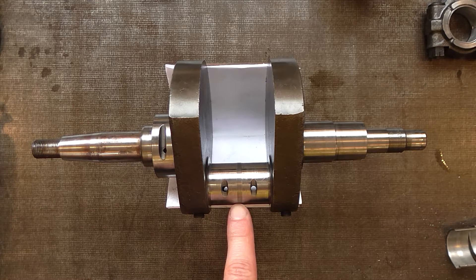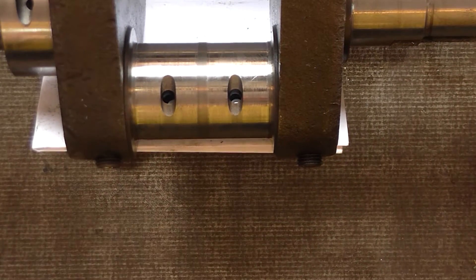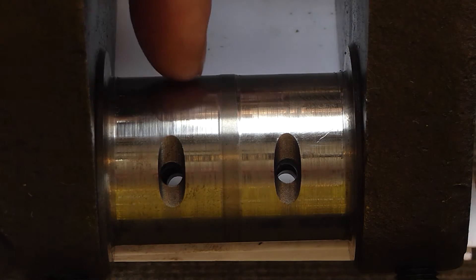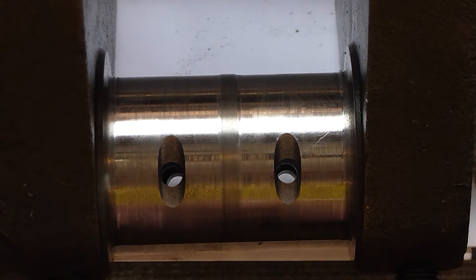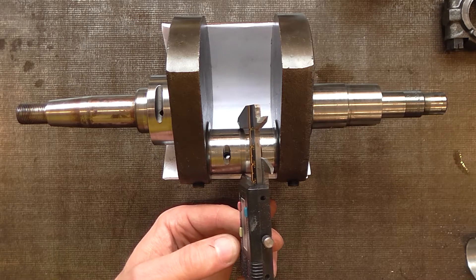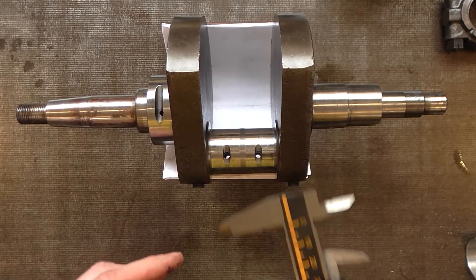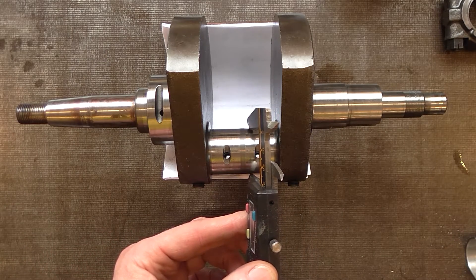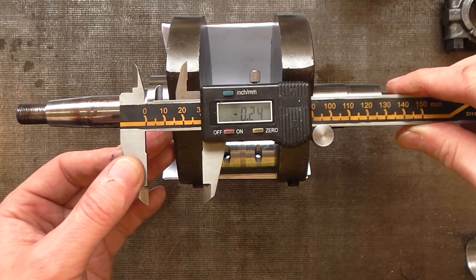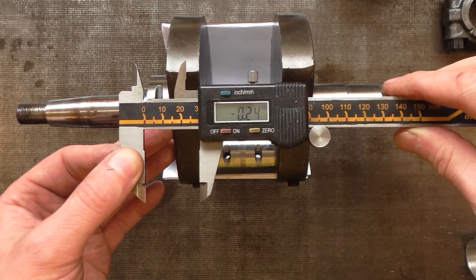The band around the middle is the unworn section. I can see there's quite a pronounced wearage there. I'm going to zero on the unworn ridge there — it moved slightly as I removed it, but this is just for a rough comparison. And next to that ridge, that's the reading I'm getting.